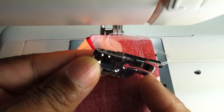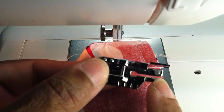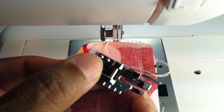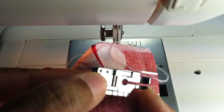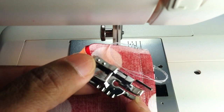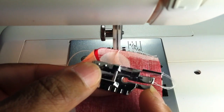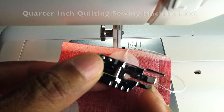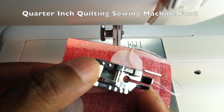Some of the sewing machine feet I purchased recently I got on Amazon, and I even got one for like a penny — I really didn't think it would fit, but for a penny plus $3.99 shipping it was worth it. Sometimes you'll find these sewing machine feet for like $50 or $60, or $29.99 in the sewing machine store, which is a lot to pay. So do your homework.